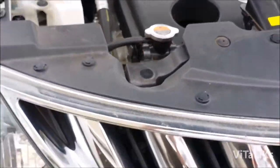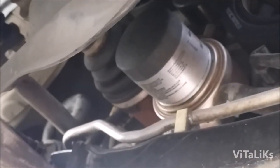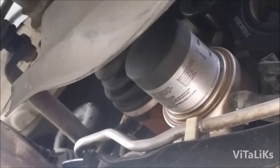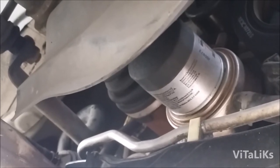On the passenger side it's accessible from underneath. There is your oil filter — we're gonna remove this filter, put a new one in, drain our oil, and then put fresh oil in.